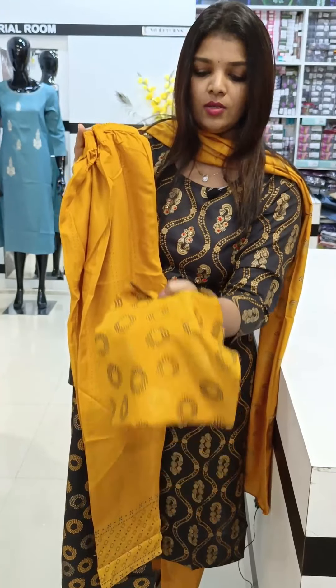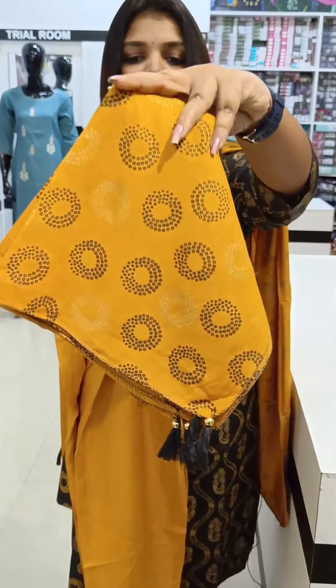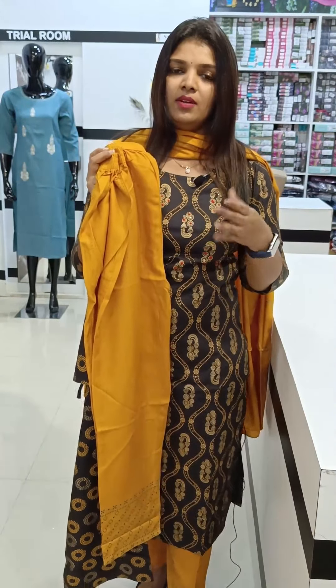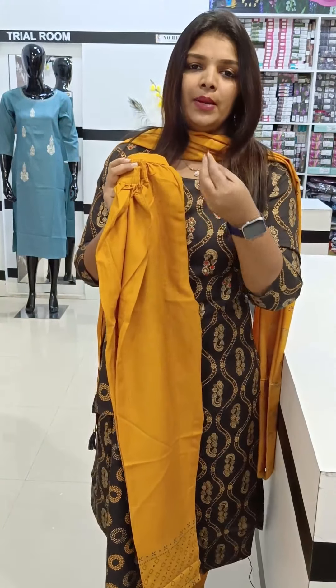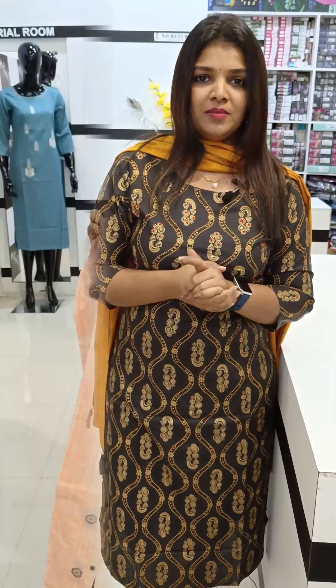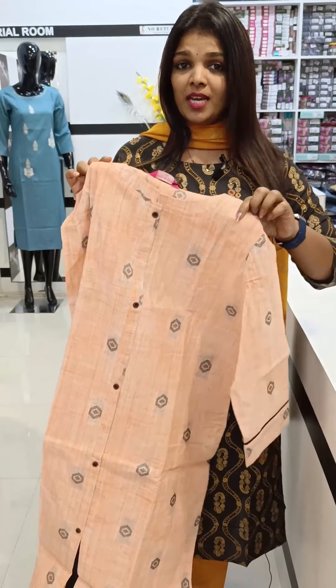We are going to make a print for the front. We will make a better pattern for our own learning. The price is available for M, L, XL, and Double XL sizes.